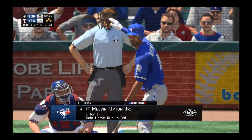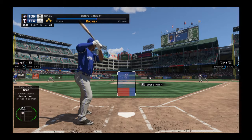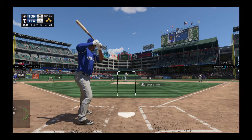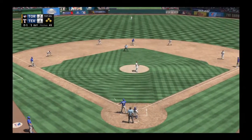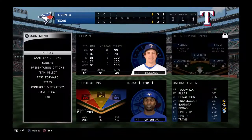Striding into the box, Melvin Upton Jr. — he went deep in his first at-bat. We'll see what he's got in store here. He hit a changeup last time, so we'll see if he sees that pitch again. He didn't really crush it but he got enough of it to get it out of here. And it's in for a called strike one, with both clubs sitting at three hits.